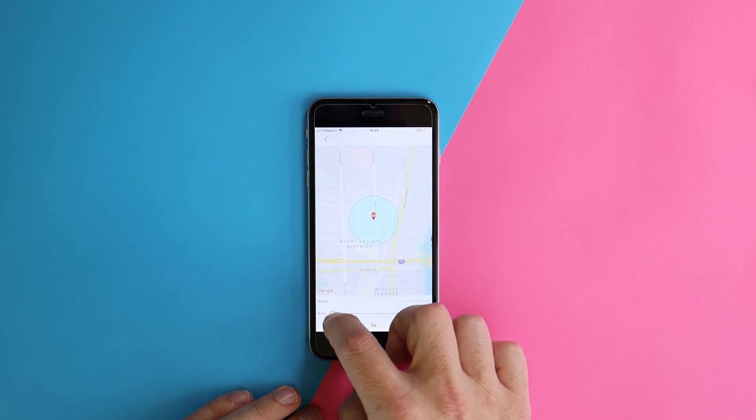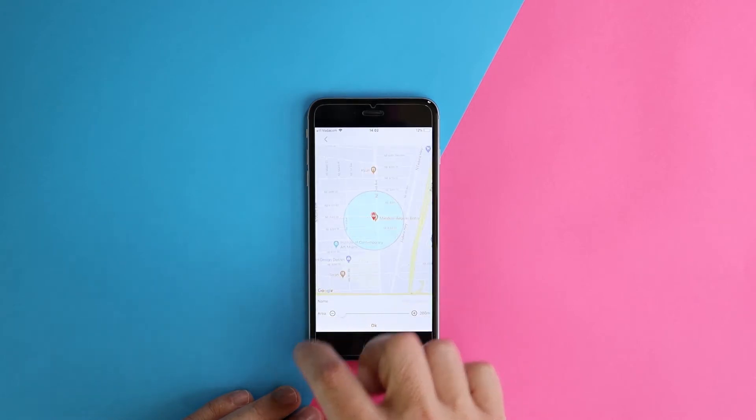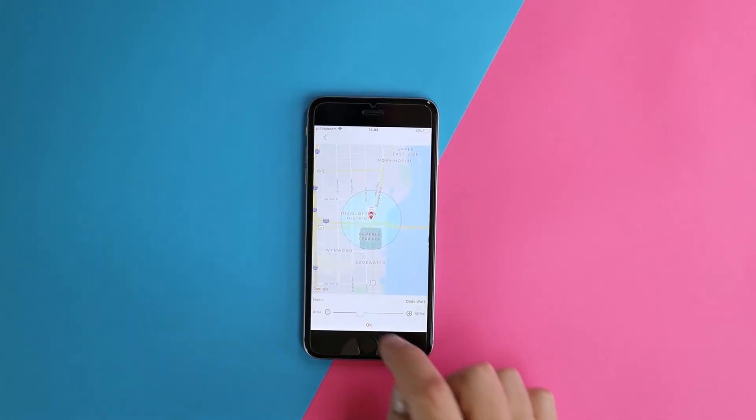Then slide the bar to select the size of the geofence you'd like to create. You can go from 200m — that's 100m on either side of the geofence marker — good for an area around a house. You can also increase this all the way up to 2000m to cover an entire town. Then tap OK and your fence will be set.